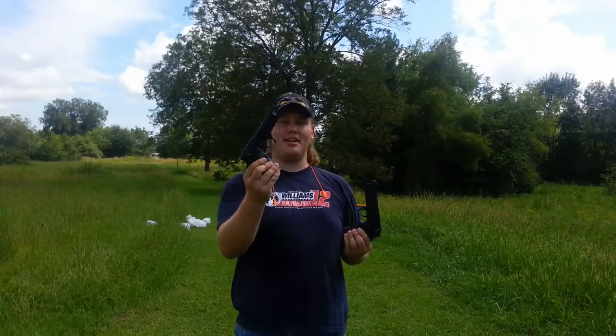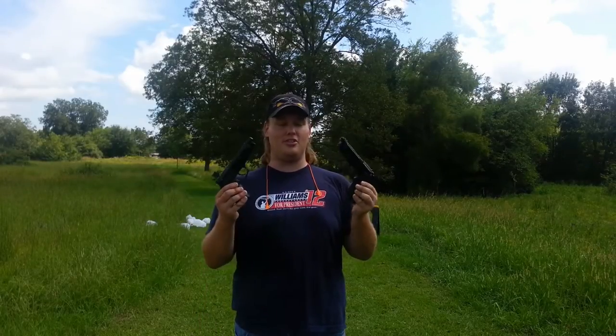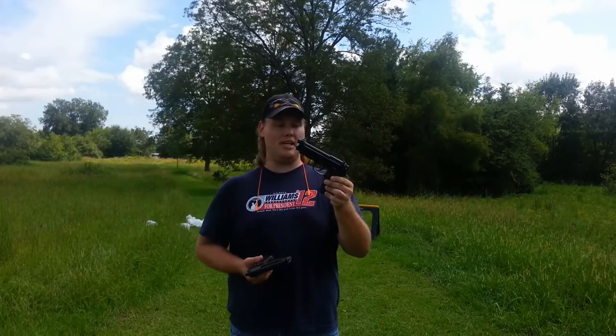We have the Beretta 92 FS and the Beretta 92 A1. We're going to see what the difference is between these two guns and see if the difference in the 92 A1 makes it a little bit better to shoot than the 92 FS.